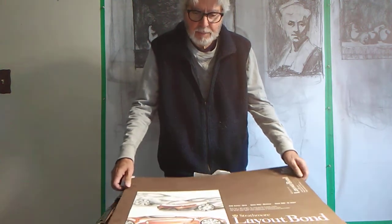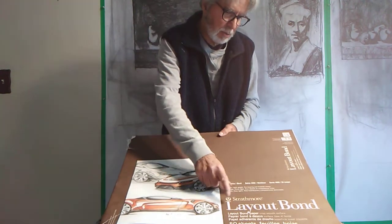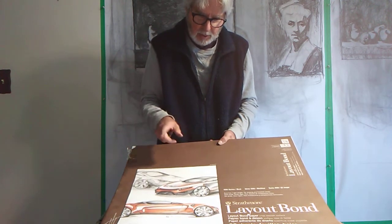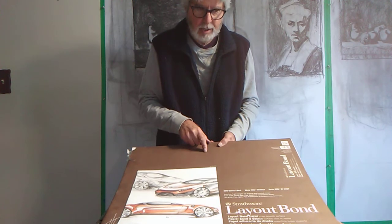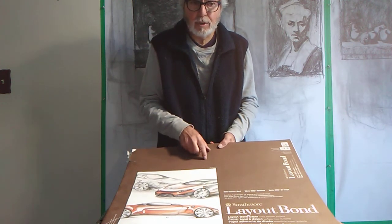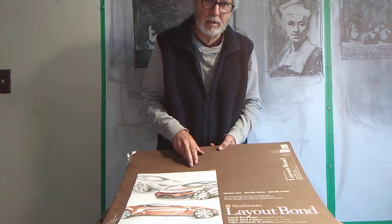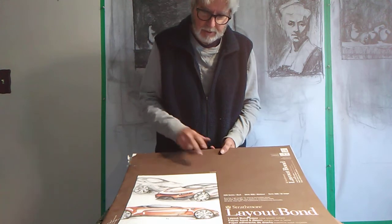Hello class. Today I want to show you how to tone a piece of bond paper. I've got the paper here in front of me — it's going to be a Strathmore layout bond paper. I know some of you have it and some of you probably don't, but this is the 18 by 24. I would prefer you to work with grounds on this paper. It works definitely way better than the white charcoal paper. Today I'm going to show you how to tone a piece of it.